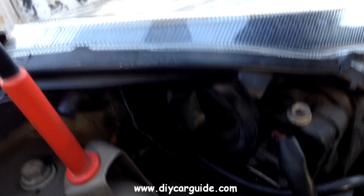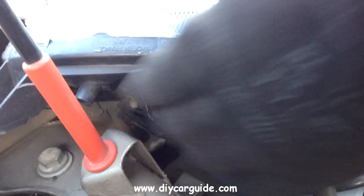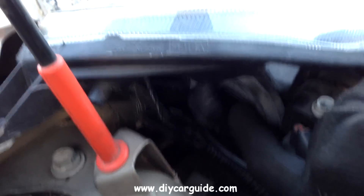Hi folks, on this 2006 Nissan Micro I'm going to replace the left side headlamp.